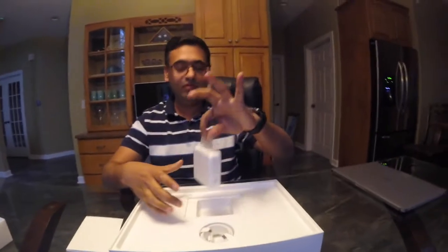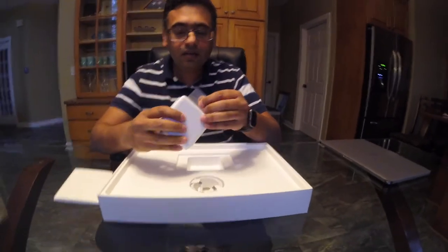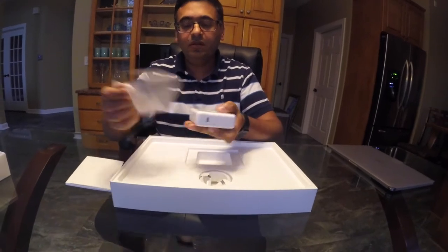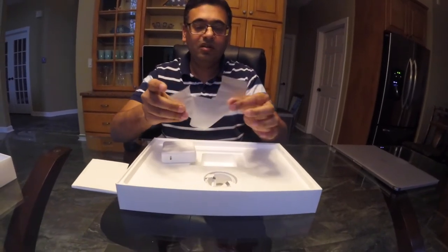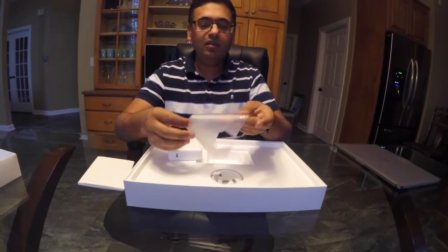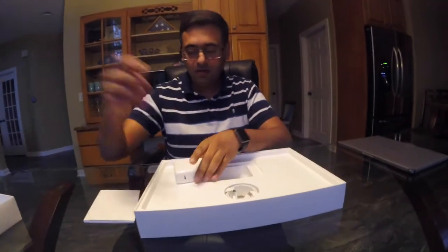Everywhere there is a tab to get things out — that's a good thing, they've placed tabs. Let's take this tab out and open this. As usual, good quality packing — it's a good one and can actually be reused afterwards.